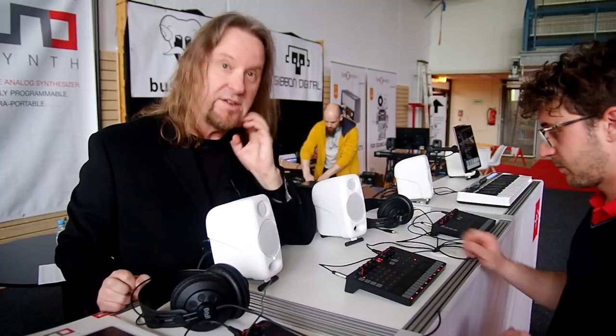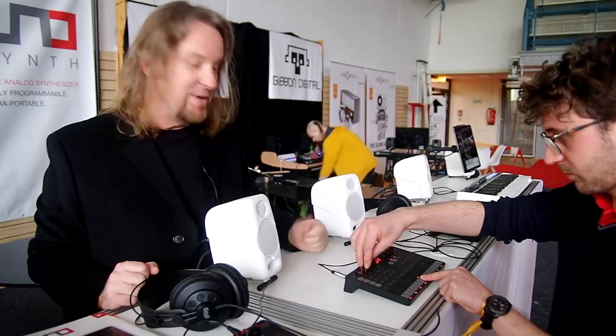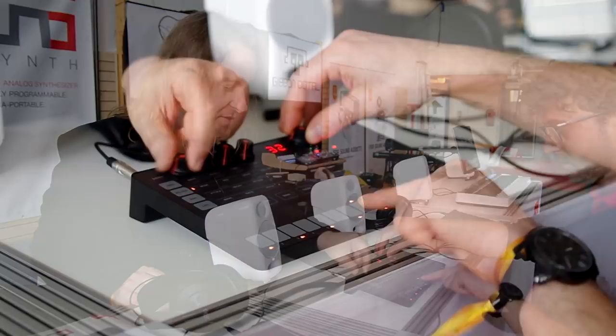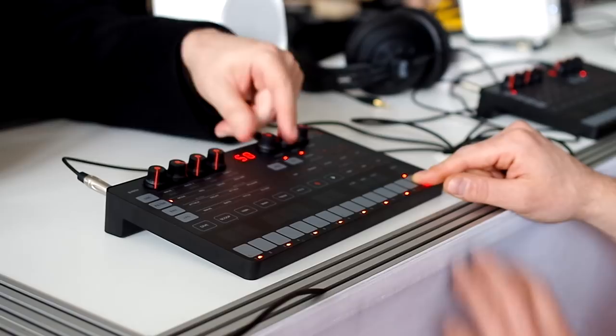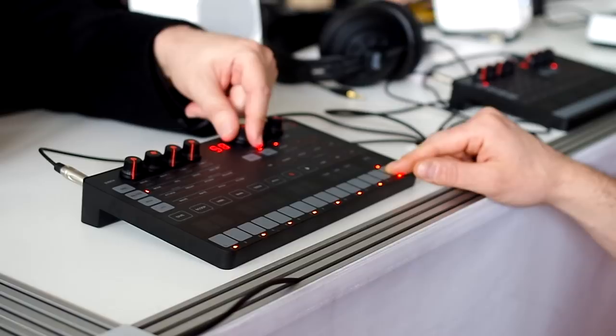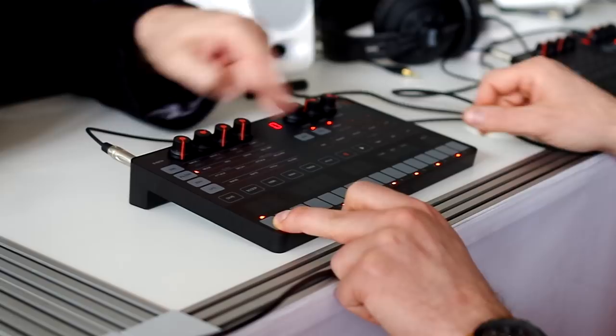We also have a dedicated noise generator. You heard the snare drum Enrico was making earlier — we go from a tonal kick drum to a noise snare drum in an instant. The second row is the filter section: the three modes low-pass, high-pass, band-pass, then our resonance control, the overdrive control — which goes from subtle saturation to aggressive distortion — and then envelope amount, which controls the amount going to the filter envelope.